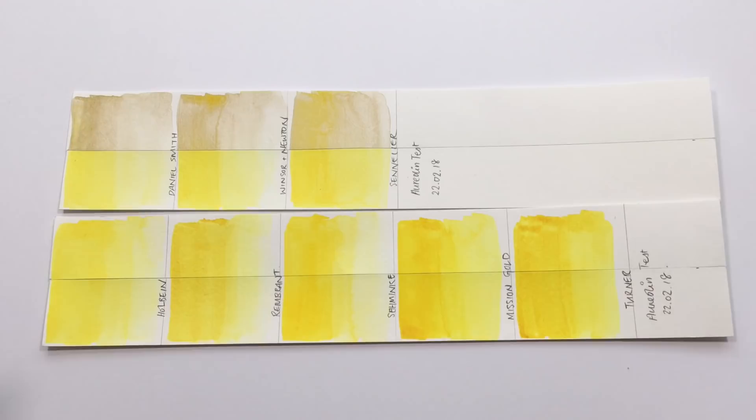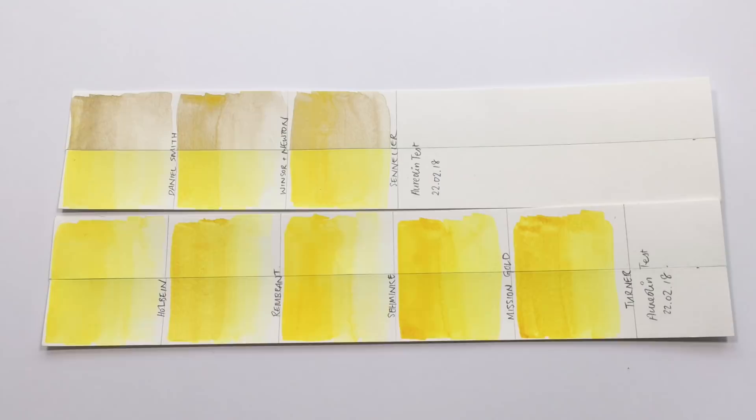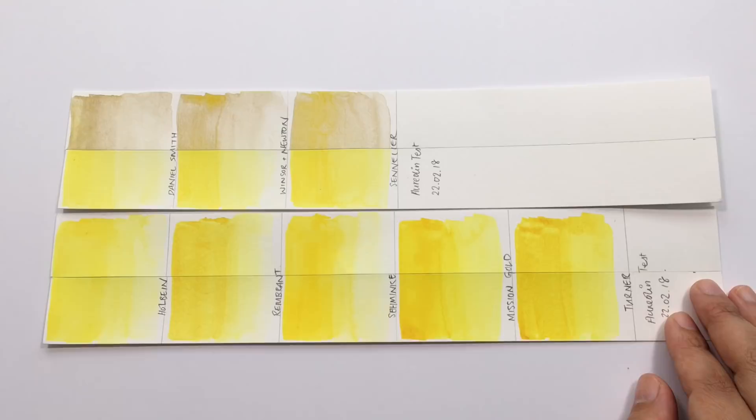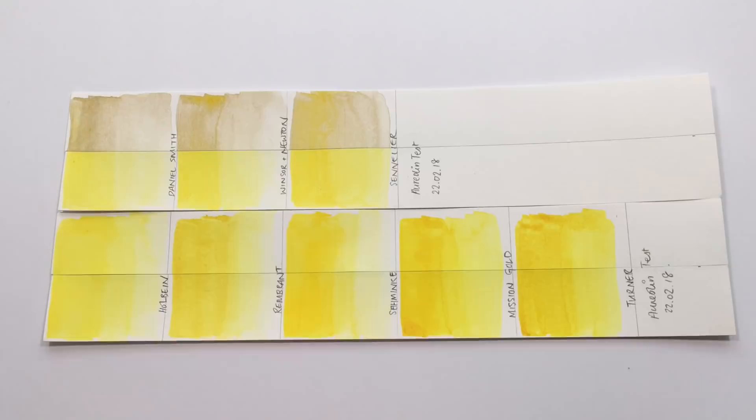I hope this lightfast test and video was useful in helping you pick a lightfast aureolin alternative. I highly recommend experimenting with aureolin — I love using it on my palette. We just have to be careful about which brand we choose to avoid our paintings turning gray. The aureolin hues are amazingly lightfast, so definitely go for those. Thank you for watching — please give this video a thumbs up, subscribe if you haven't already, and I'll see you in the next video!